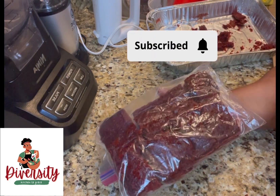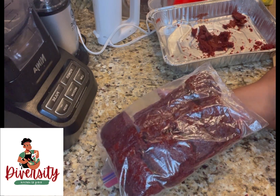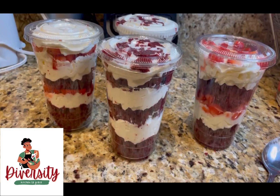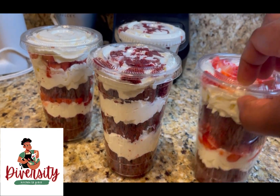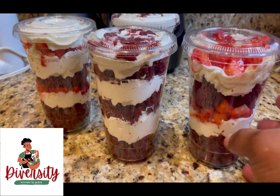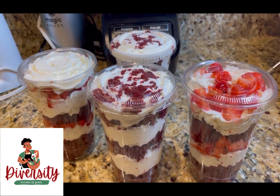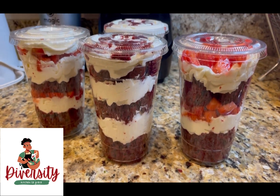Thank you for watching, don't forget to subscribe and share! The cup came with a lid — look, you can close the lid. It's very easy, simple, clean, and so beautiful!